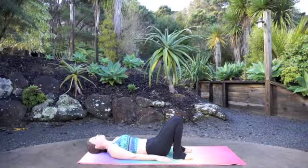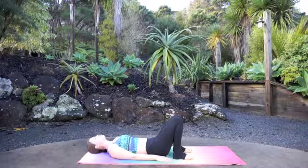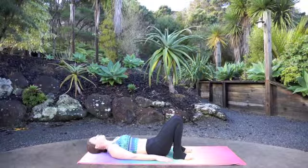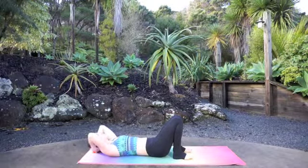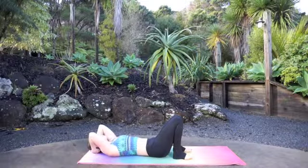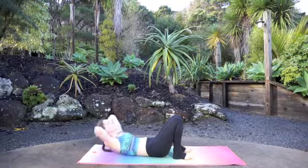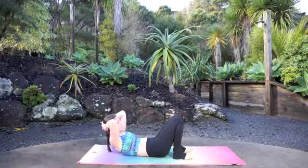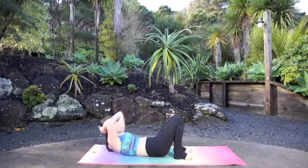Now we're going to pulse from that same position — these are also just gentle crunches. If you'd like to, you can interlace your fingers behind the nape of the neck, or you can leave your arms down by the side — whatever's comfortable for you. Inhale, lift yourself up, gazing at the belly button. And then on the exhale, lift a little bit higher. That's our crunch. Pulsing here.